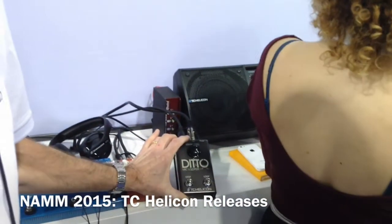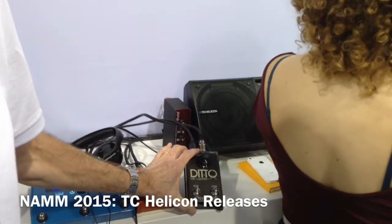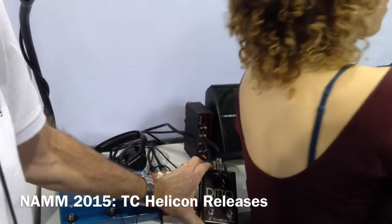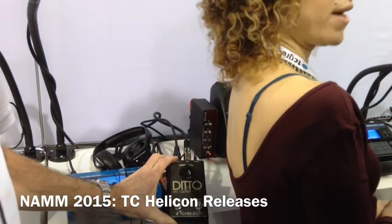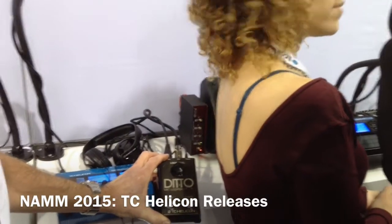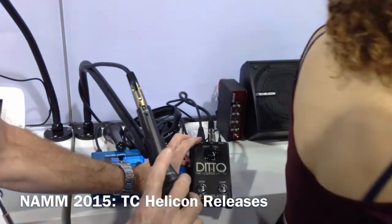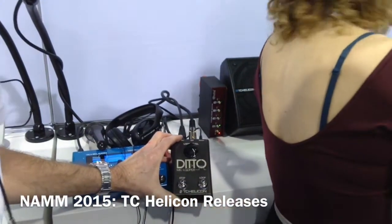We've got the Ditto Mic Looper. This is pretty exciting because it is the simplest looper for microphones that's out there. It's got five minutes of looping time, unlimited overdubs, and it has two buttons: the loop and the stop button. It's also compatible with our MP75 microphone, so the switch on the MP75 can control the looping effects as well.